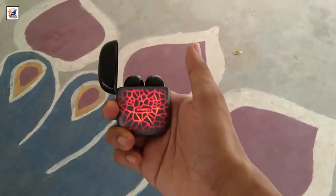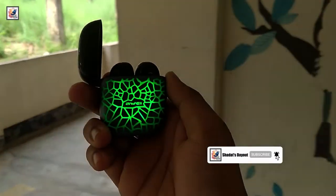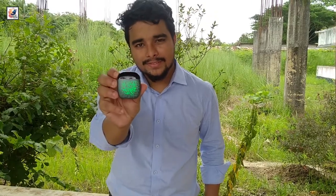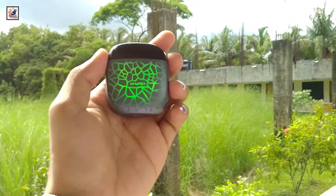Welcome everyone to another gadget review. Today in this video I am going to full review the Aoi T28 Pro RGB Gaming Edition AirBuds. I am Shadat from Shadat's Day Out. So guys, let's start the video.